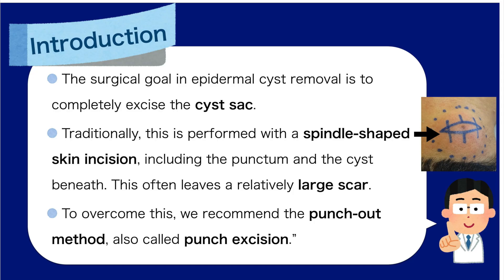While effective, this often leaves a relatively large scar. To overcome this, we recommend the punch-out method, also called punch excision.